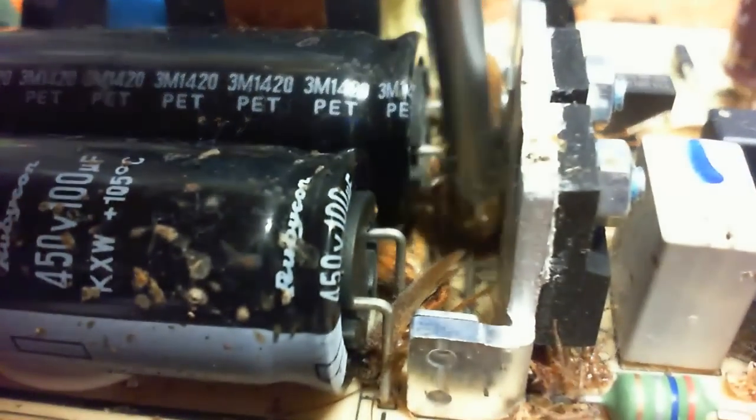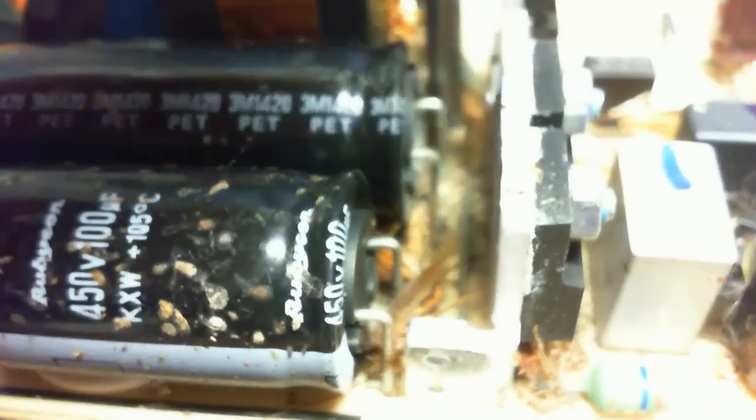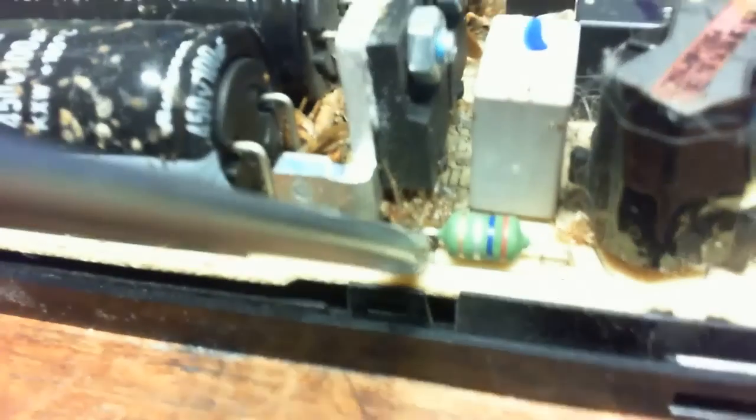A lot of times roaches will get up in here and they will short across the capacitor's legs and burn it out. You see that one wire that's running the length in front of that cap? If the roach has one foot on that and rubs up against the cap leg, it will fry it.